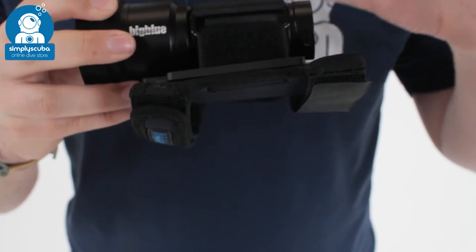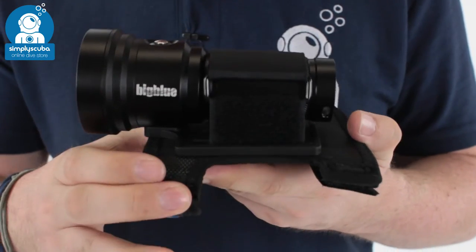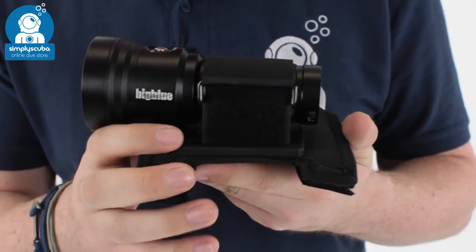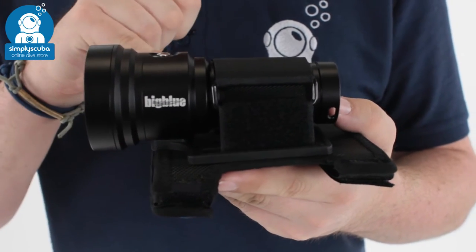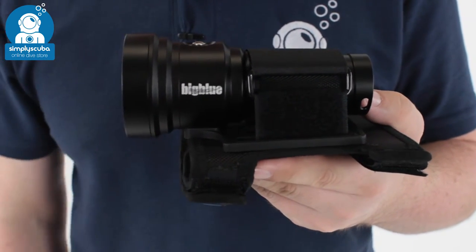It comes with a handle grip, similar to a Goodman handle style grip. It also comes with a lantern style grip, but you can take this off and just use it as a conventional torch.